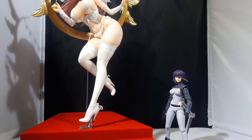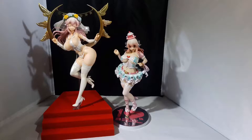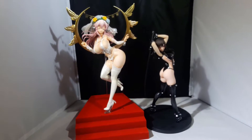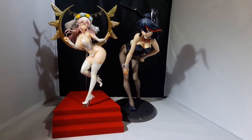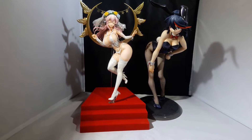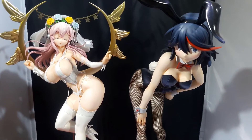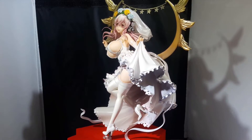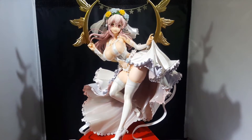Moving on to size comparison — there she is next to Figma Major, next to the 10th anniversary birthday party Sonico, next to Rika from Gantz, and lastly next to Ryoko Matoi in the bunny version.